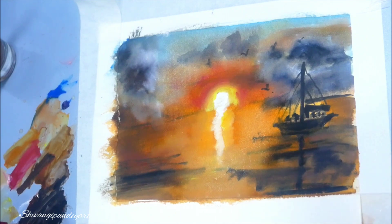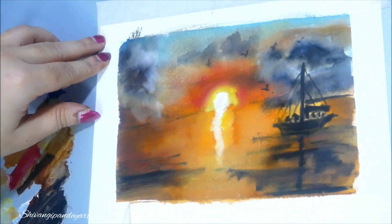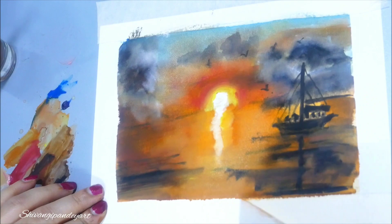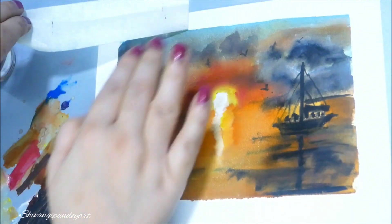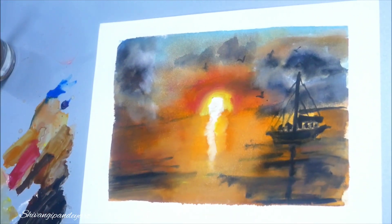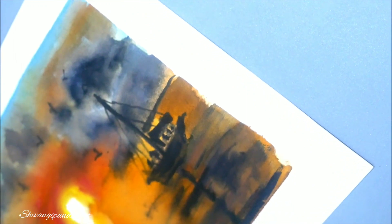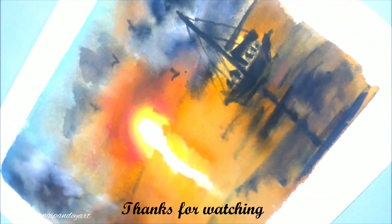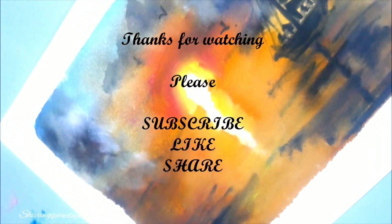Now for the revealing part of this painting — you can also suggest anything you'd like me to make a tutorial about. I also paint in acrylics and will be posting videos in acrylics and oils as well. Here is the final piece, as you can see. Thanks for watching — see you in my next video. Please subscribe, like, and share!